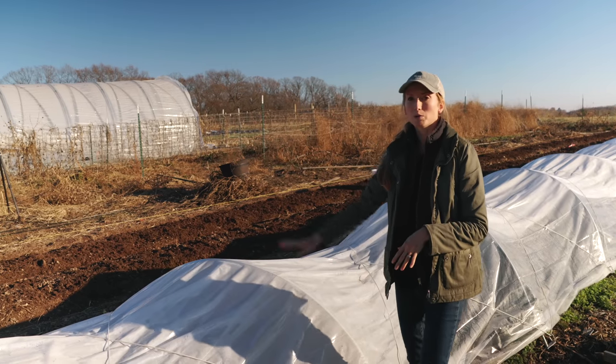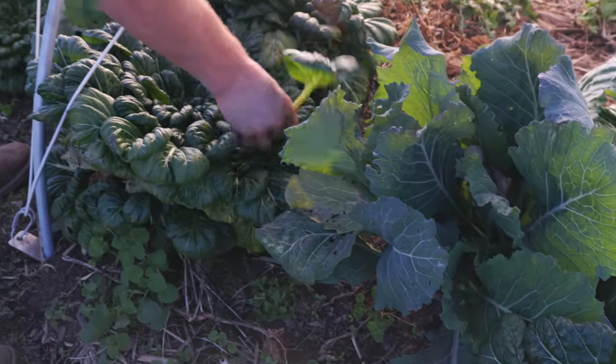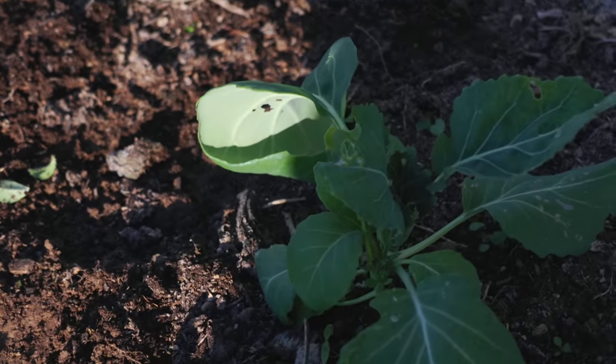Everything in here looks really good. We still have the Asian greens, some cabbages, and also collards that I planted after I started removing some of the damaged green beans.